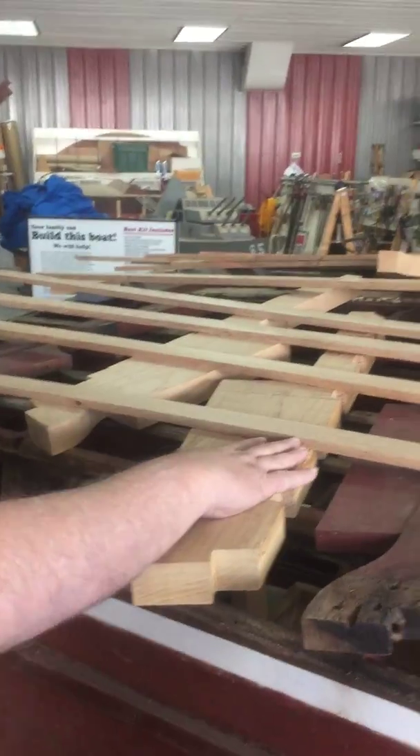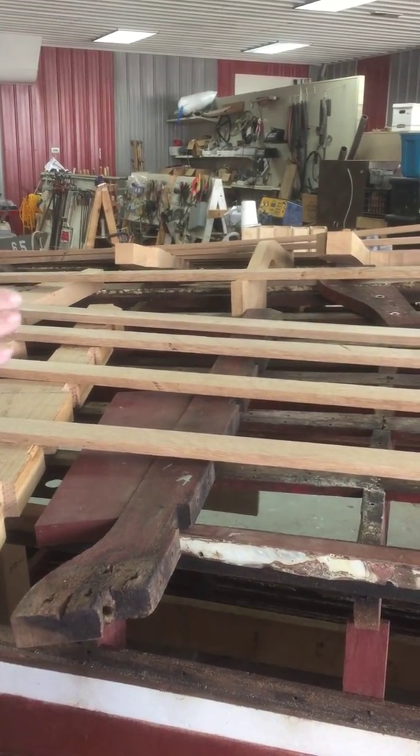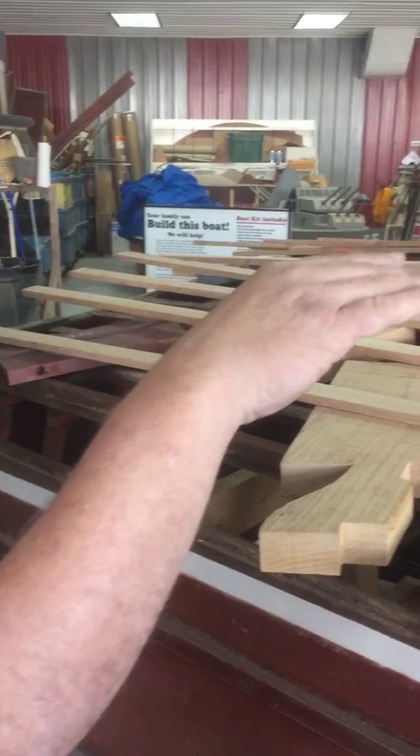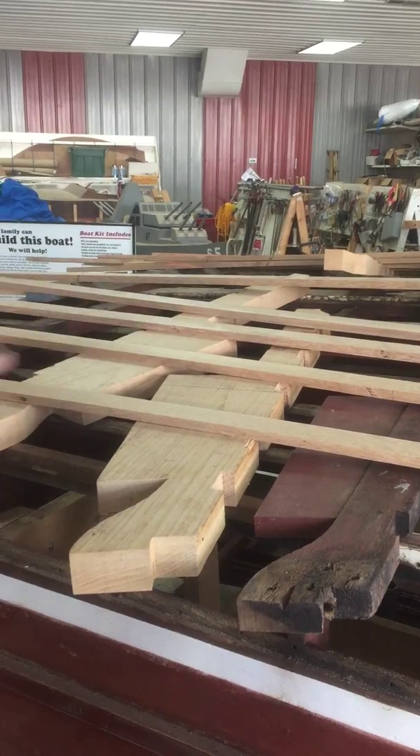Here are all your battens, just laid out — that's how we determined that we had enough. We've got all of your frames laid out where they go, and we're going to be temporarily installing your keel on the existing frames with some carriage bolts, so that we can bring the new frames in using the keel as a reference point.